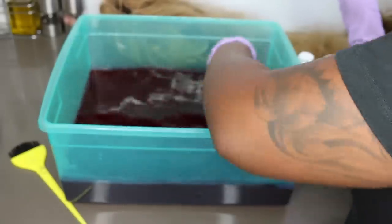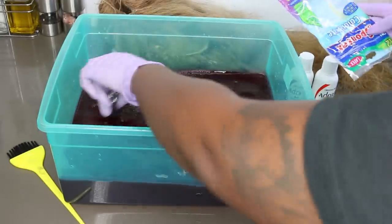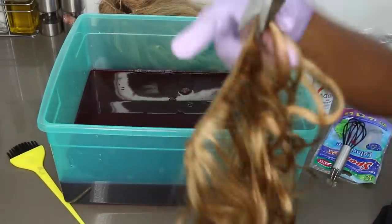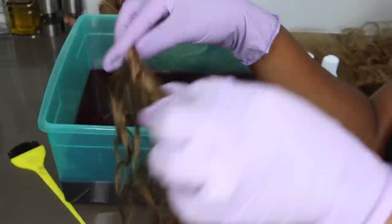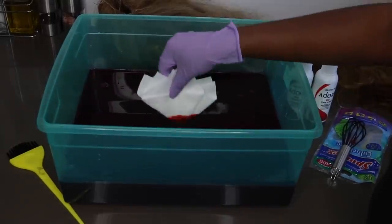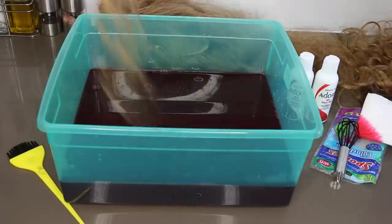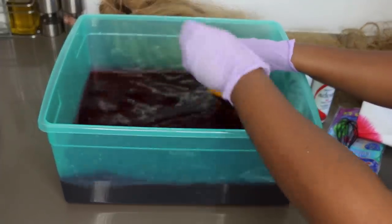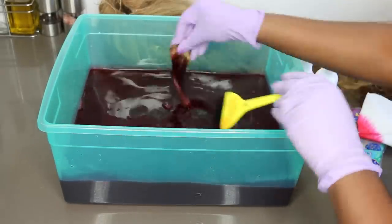I'm taking a whisk — one I use specifically for hair — and mixing the colors, because though the color spread well on its own, there were little streaks where the color was still clumped together. There are two ways to test the color: you can dip a piece of napkin in and that's the color you'll get — exactly the color the hair turned out — or you can take a leftover piece of actual hair and dip it in to see what happens.